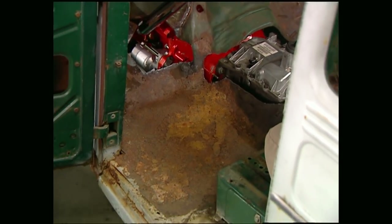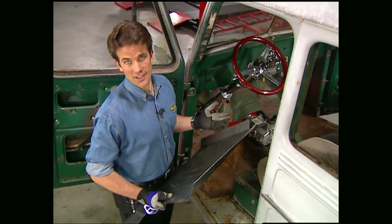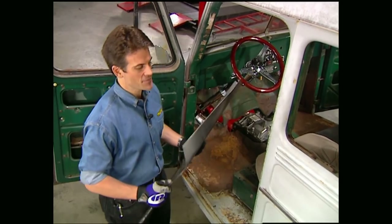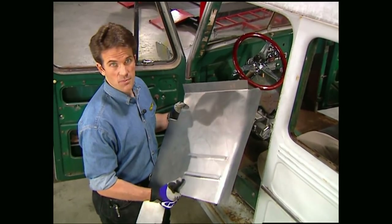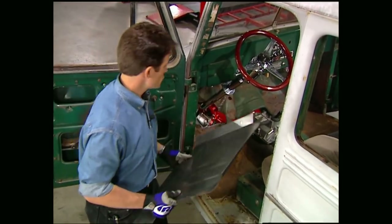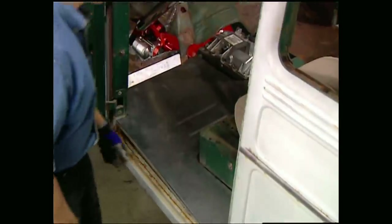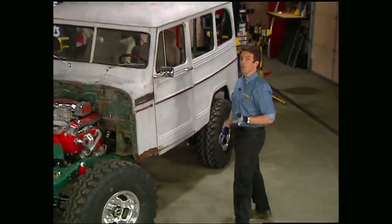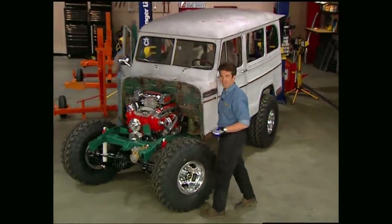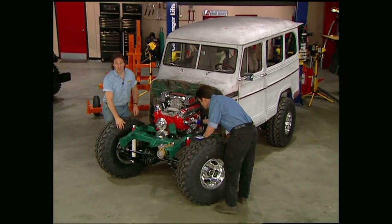All this talk about the interior probably has a lot of you wondering about the floor pans. As you can see, we're definitely going to have to change them on our 55. We got these from Classic Enterprises, and like any good replacement pan, they come a little oversize so you can trim them down for a custom fit. Unfortunately we've run out of time today, but don't worry — we'll tackle that project with you next week. Stay with us, Trucks will be back after this.